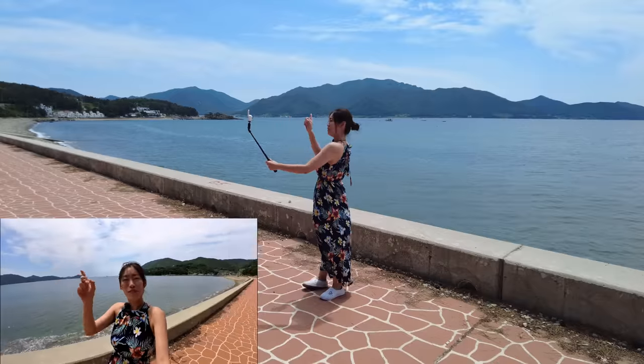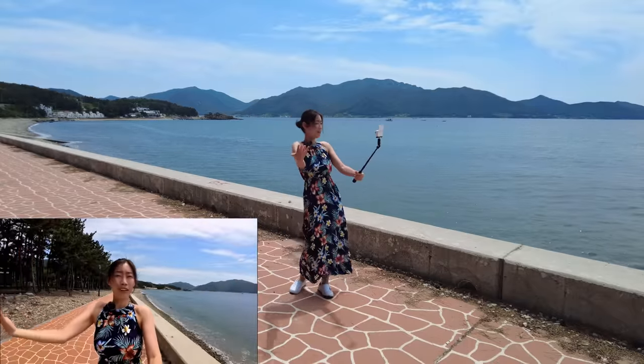Because of the flip screen, I can totally see myself and the frame that I'm having. I can make sure that the light is touching my skin, showing it beautifully. It's so, so useful.